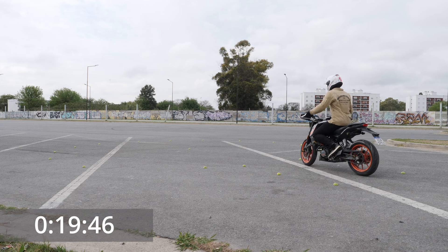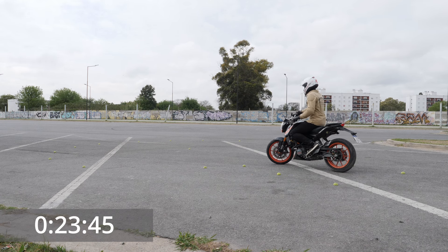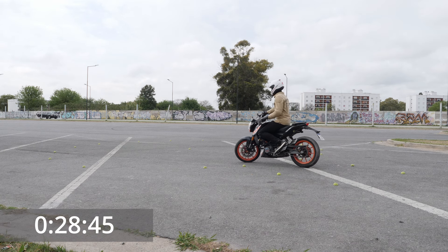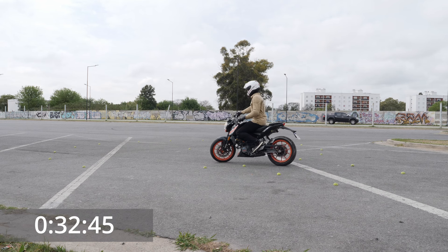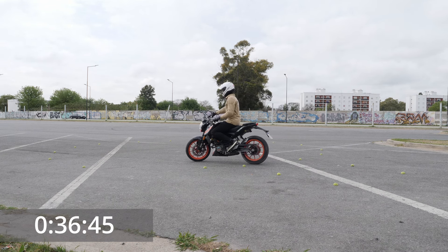This is actually a pretty nice balancing exercise. The balance on the bike doesn't come so much from us leaning our body left to right, but more from how we are changing our speed. Anytime the bike accelerates, even the tiniest bit, it tends to stand up. So as you can see here,